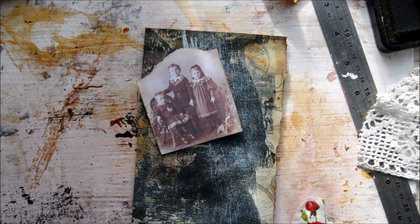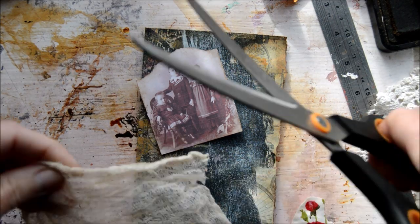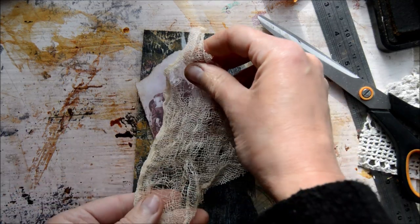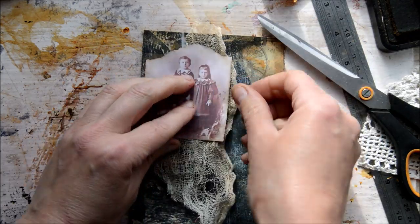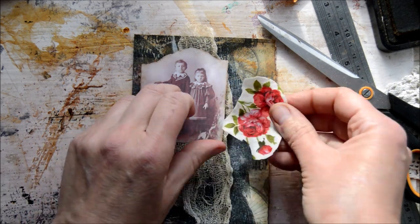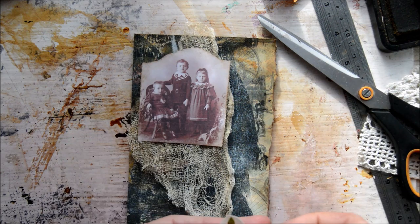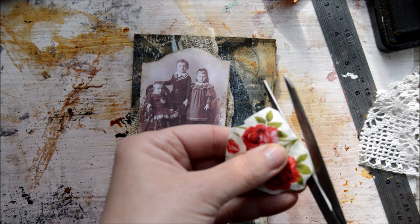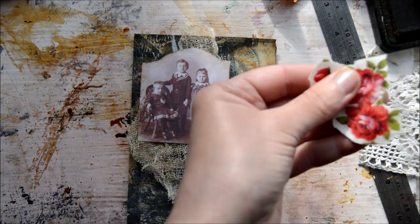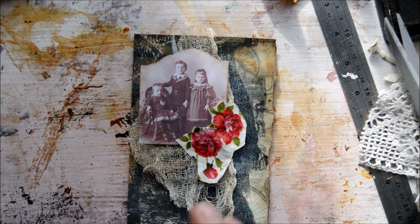I want cheesecloth as well. Let's see how this works — I think it won't be too long. Maybe not — yeah, I like it, it can hang down like that. I want to cut more of the white off, closer to the roses. Yes, better — I like it!